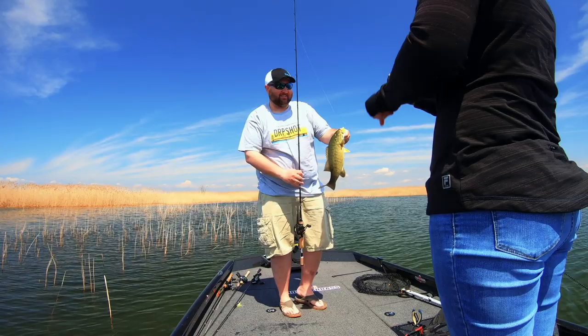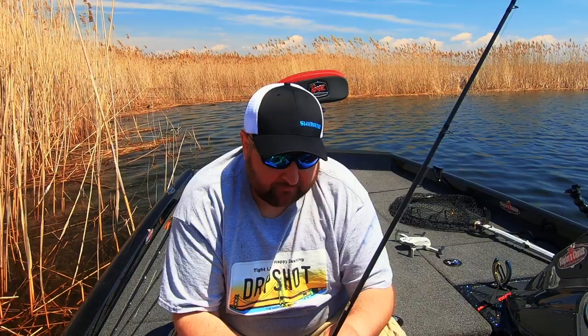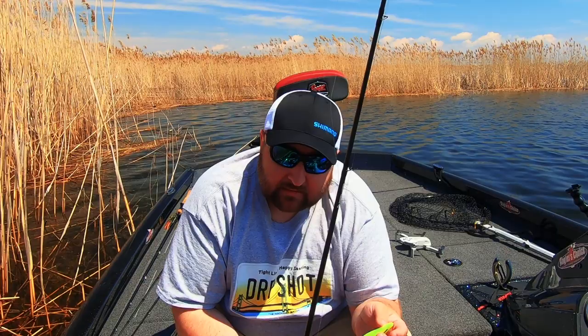For fishing the super fluke I generally use two setups. One is a spinning rod — six-six to six-ten, medium power. If I'm fishing the junior I really like medium light, though that gets a little sporty in and around heavy cover. The other setup I like is a six-seven medium baitcasting rod.